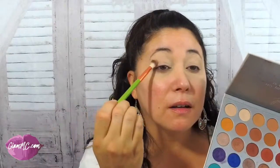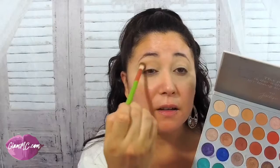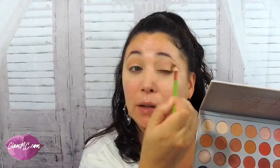I'm going to start with a brown transition shade in the crease. This one is like a pinky brown. This palette is very affordable if you're looking for a palette that you can do pretty much anything with.